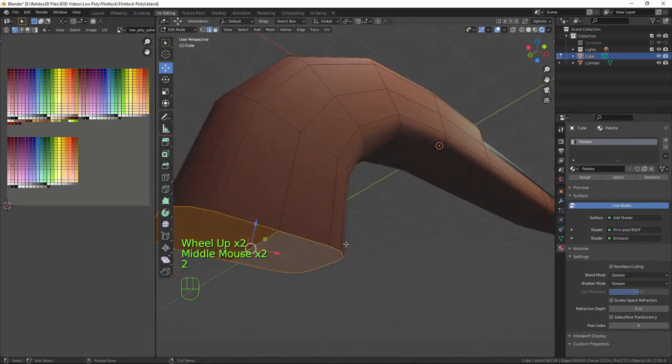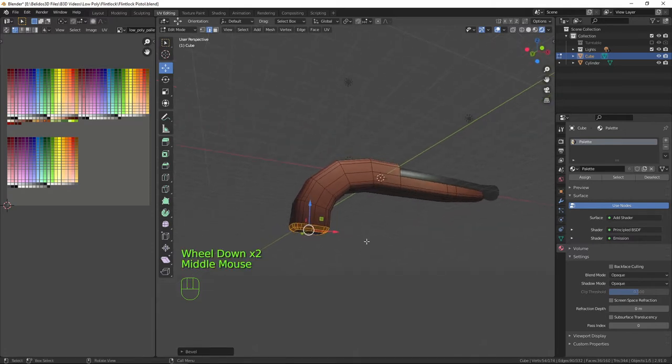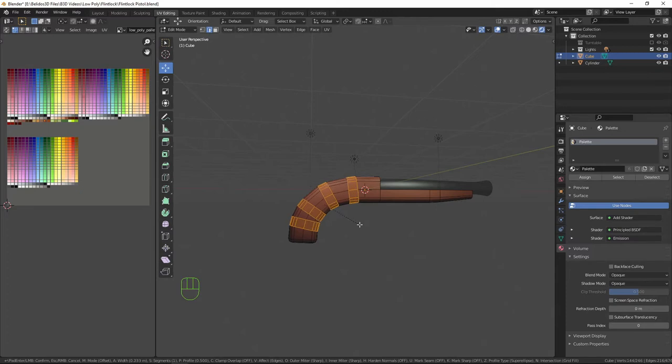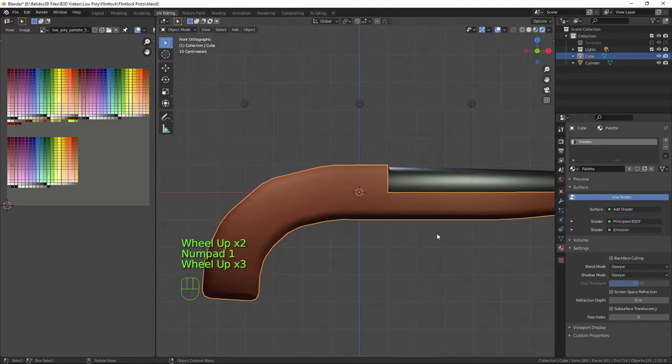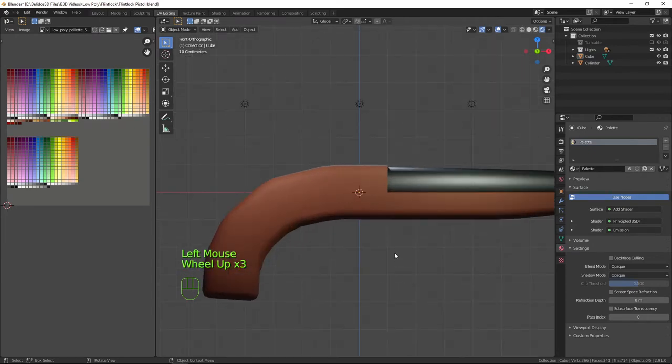With the bottom piece selected in edge mode, I'll deselect with Shift-click, give that a bevel on the bottom and add one extra loop to give it a bit of roundness. Then I'll select each of the edge loops along the handle and press Ctrl+B, bringing the scroll wheel down because I only need one loop in each. That makes everything more rounded and we have the handle of our flintlock — it's starting to look much more like a weapon.